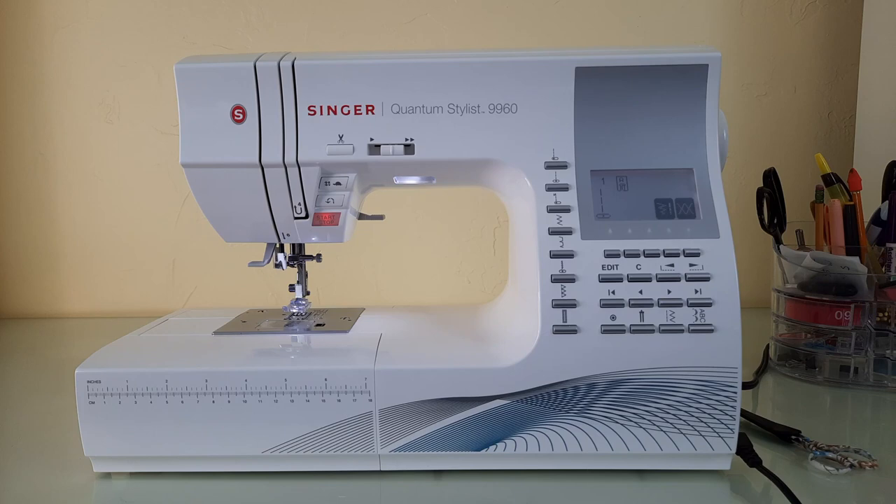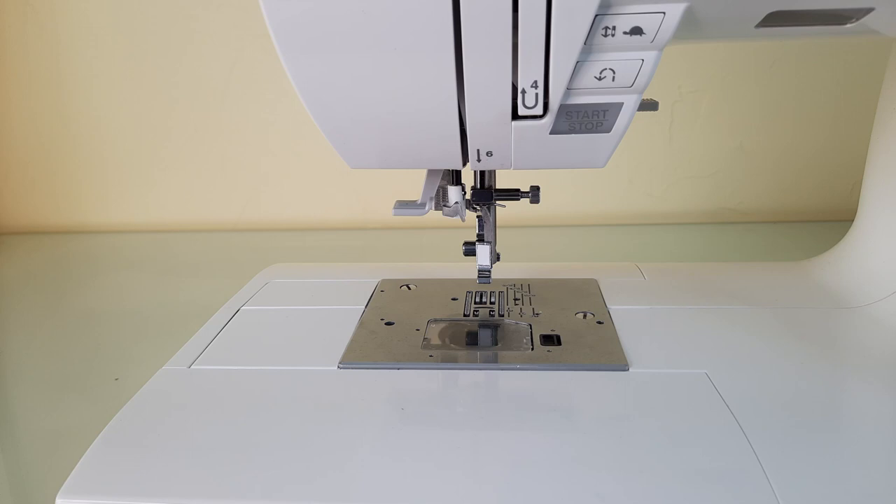Hi everyone, it's me Roxanne and I'm back with a brand new video featuring the Singer Quantum Stylist 9960. In this segment I'll be showing you how to use the twin needle function on this machine. I'll show you how to install the twin needle, how to thread the machine, how to thread the needles, the proper presser foot to use, and all the different stitch options available with the twin needle.